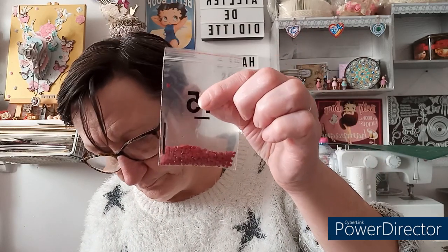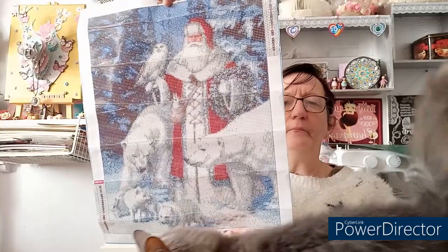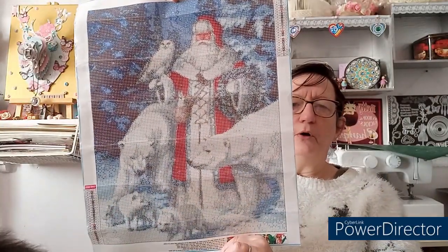Il n'y a pas beaucoup de rouge pour un truc de noël, c'est vrai. Mais vous allez voir pourquoi. C'est un 40x50 et j'ai pris quelque chose qui change des pères noël habituels — pas les gros pères noël avec tous les jouets et le sapin que l'on voit partout.